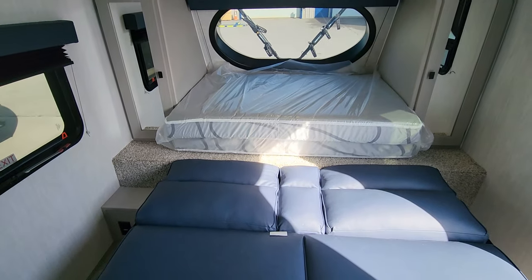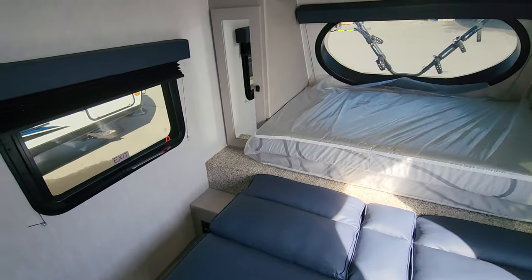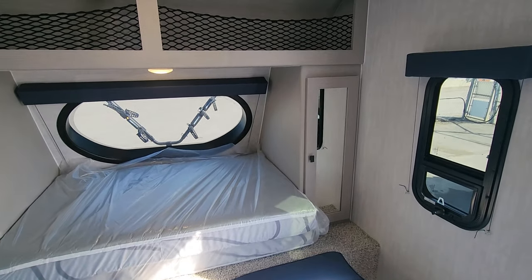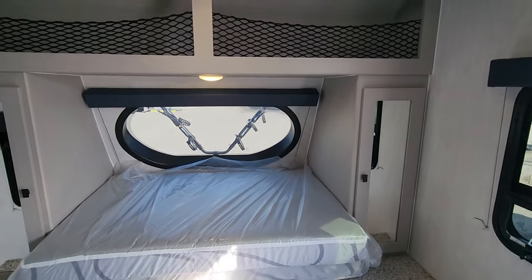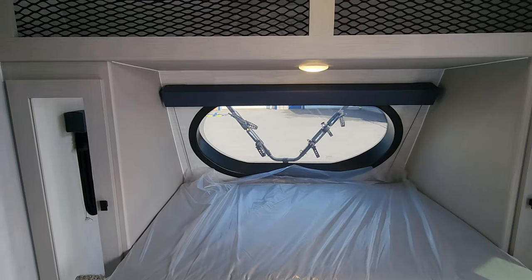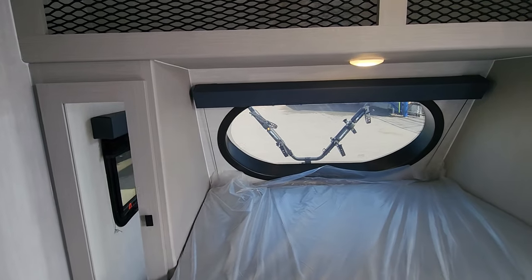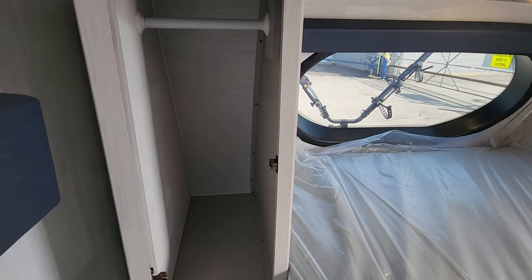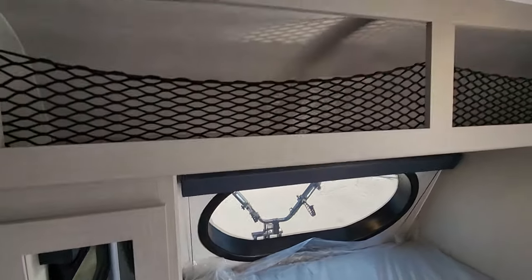If you want to keep it as a couch the majority of the time, hopefully you're eating outside most of the time — not using it much on the inside, maybe for the morning coffee. There's a great window here in the front, so you've got lots of visibility out there, especially if you're just tucked inside during a bit of a storm. There's some hanging storage on either side, plus some nice bulk storage here.